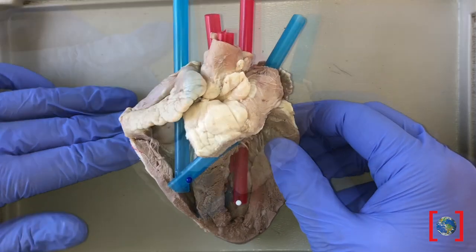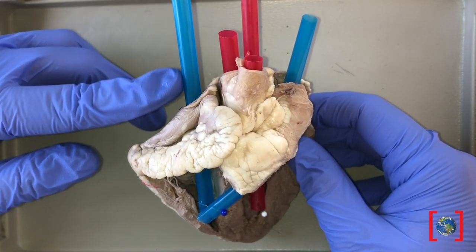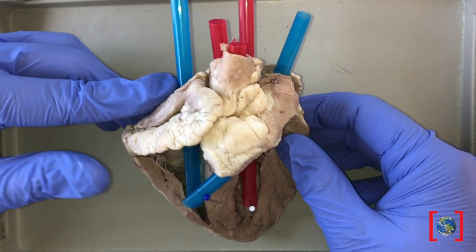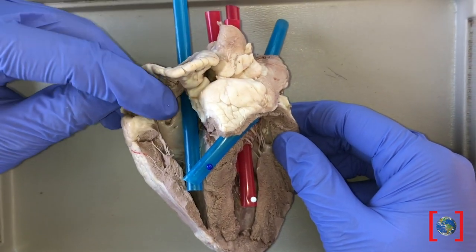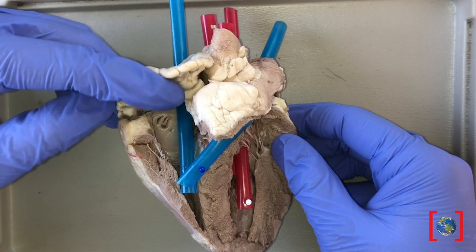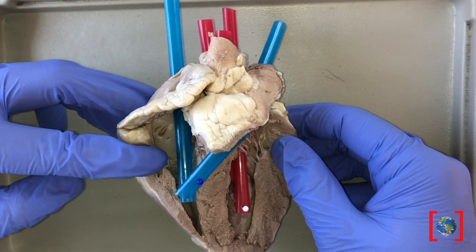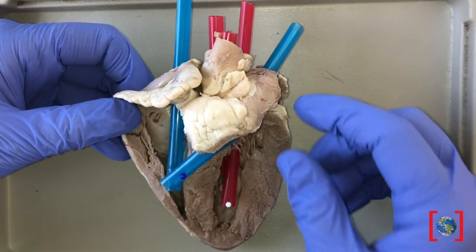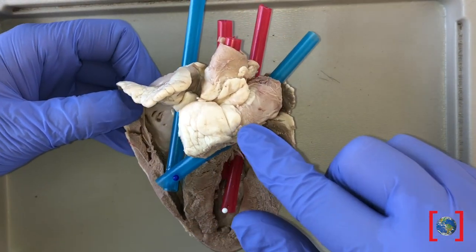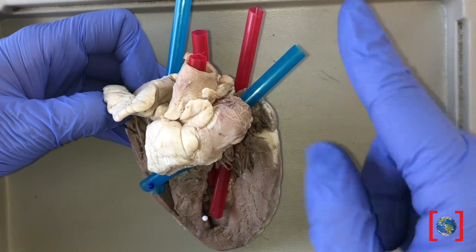Let's see how blood flows through the heart. Deoxygenated blood — this is blood that has less oxygen and more carbon dioxide — from the body enters the superior and inferior vena cava into the right atrium. The muscles of the atrium contract to force blood through the tricuspid valve into the right ventricle.